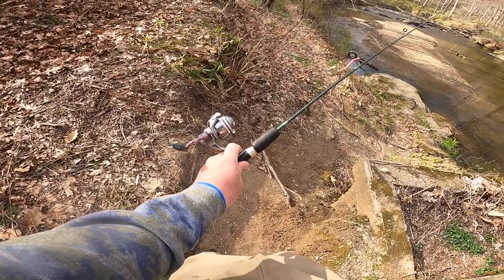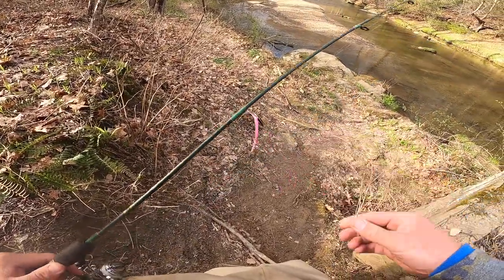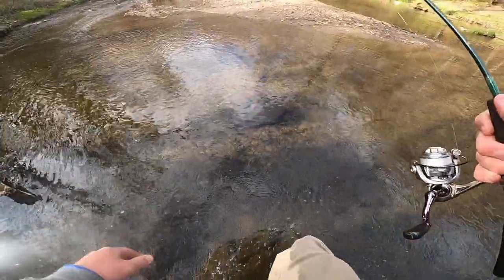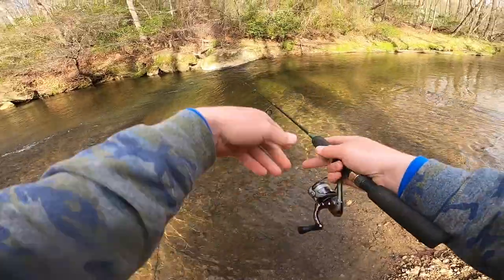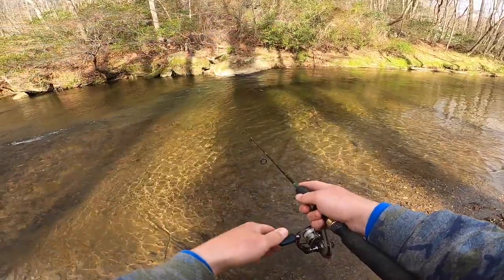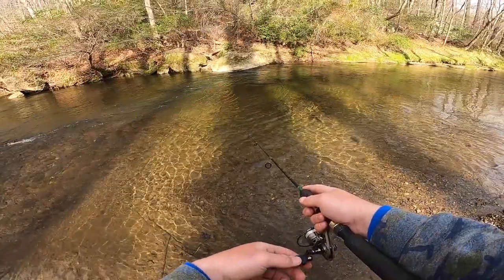Got my little micro setup with a pink worm rigged up — some micro finesse fishing. I can already see a rainbow trout right there. I'll just throw it out and let it drift down in the current, and hopefully get one to bite.